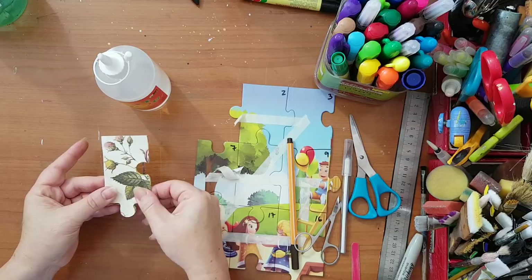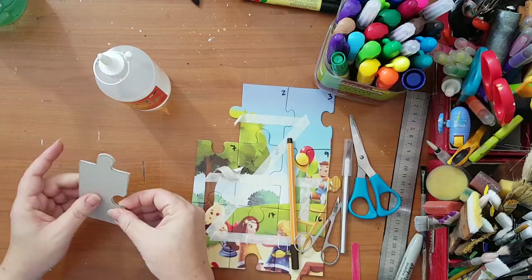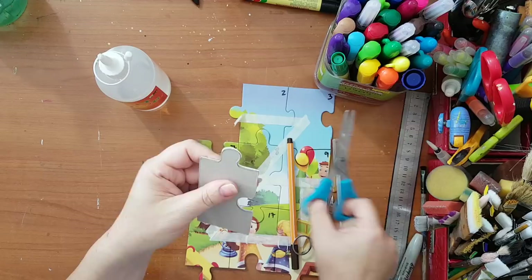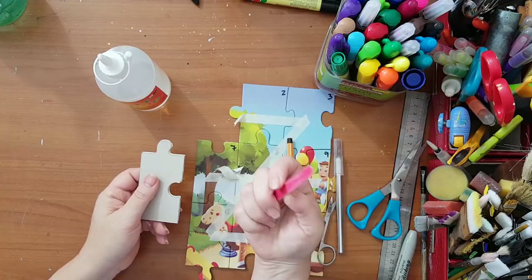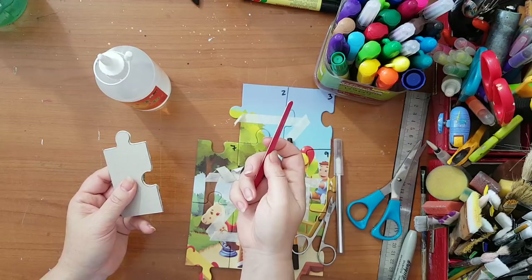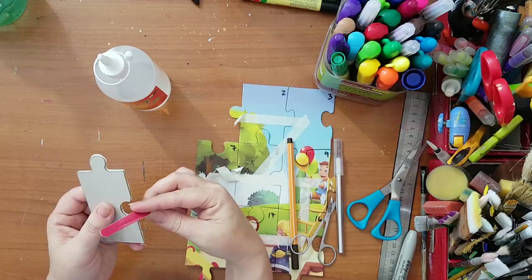As you can see, if you can't cut it perfectly — if there's a bit sticking out — just wait for it to dry, then use a simple nail file and go like this to trim it to the same size as the puzzle piece.